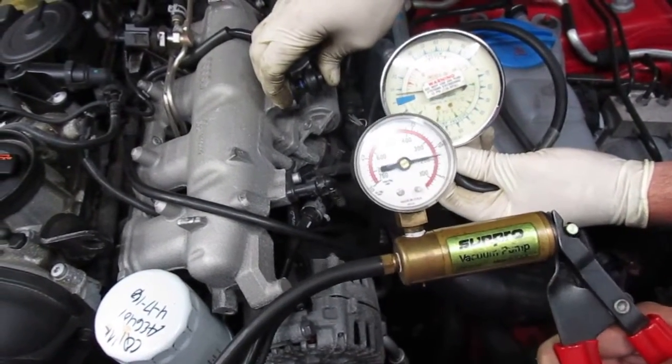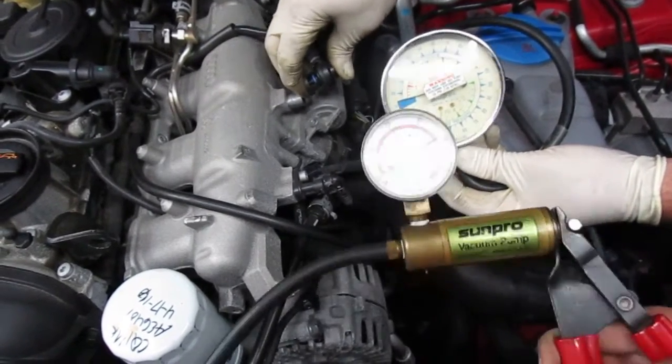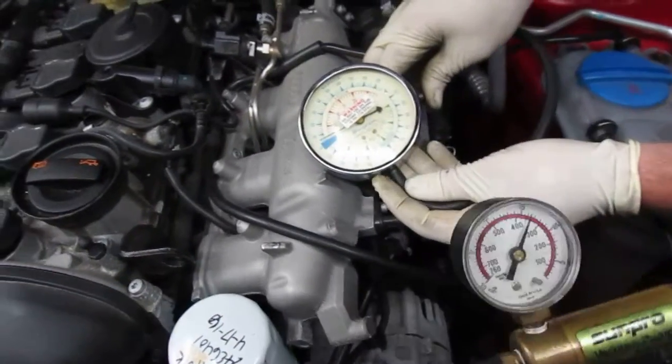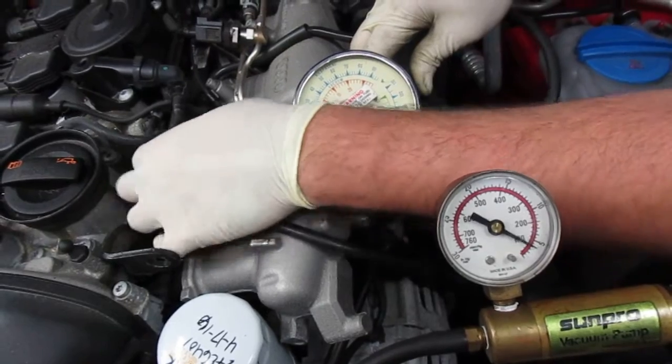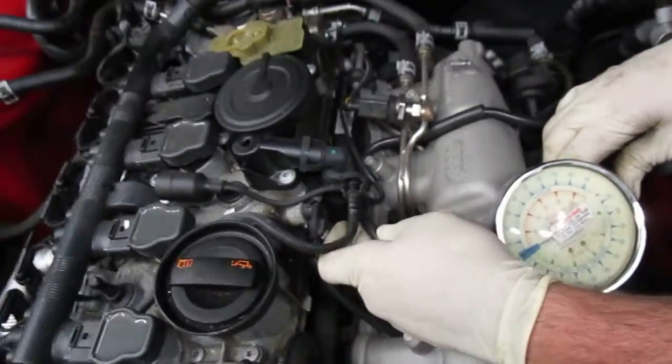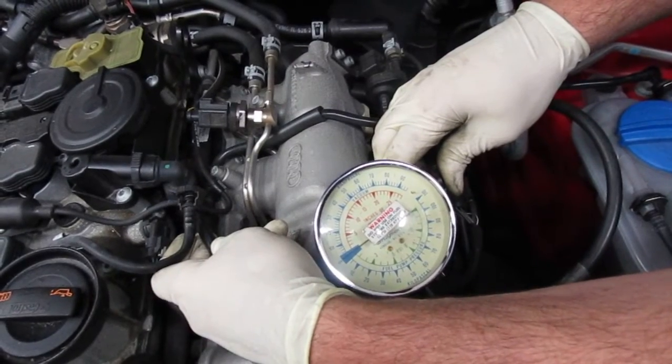Just pumping it up, and it doesn't seem to hold. It doesn't go up at all.